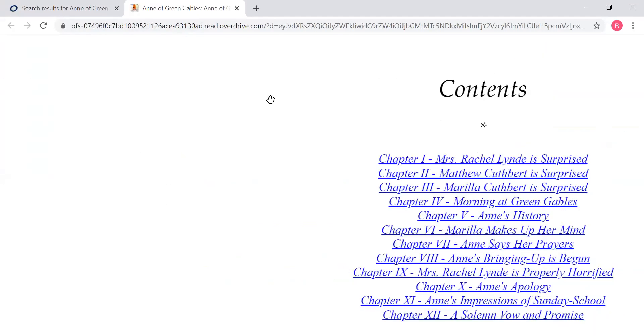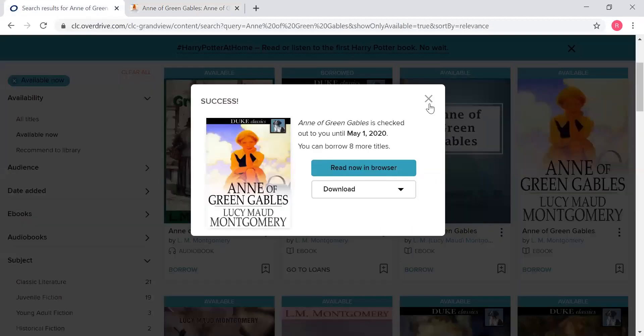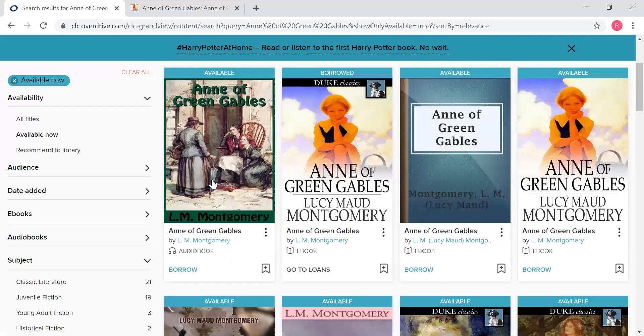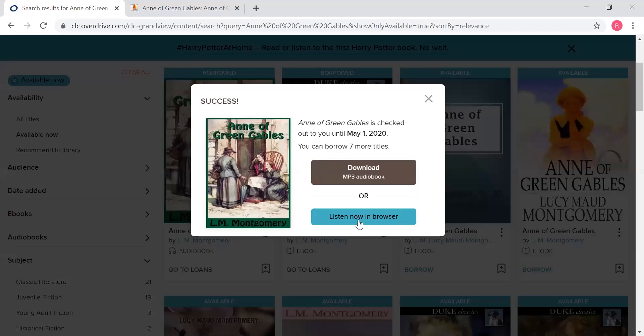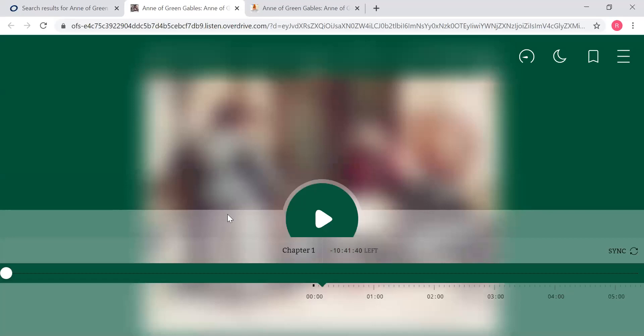The audiobooks pretty much work exactly the same way. I'm going to flip back to where we were before — if I wanted to borrow an audiobook, I would just hit borrow. I'll get that same notification and choose borrow, and I'm going to hit 'listen now in browser.' It's going to come up with a screen like this, you will press play, and there it goes — it starts.